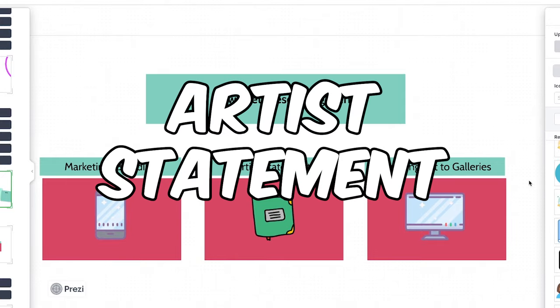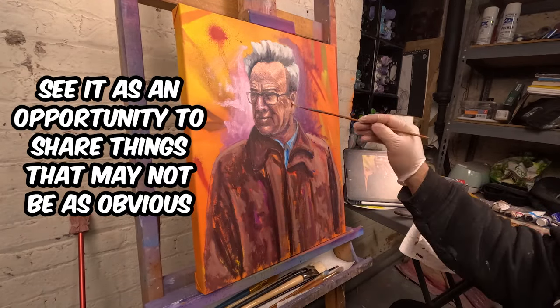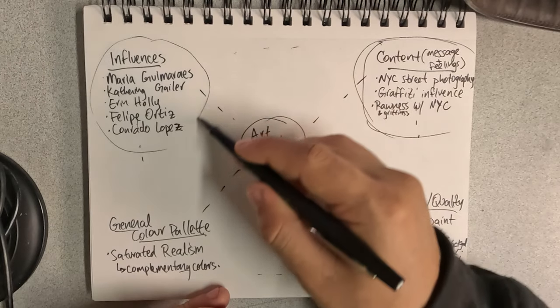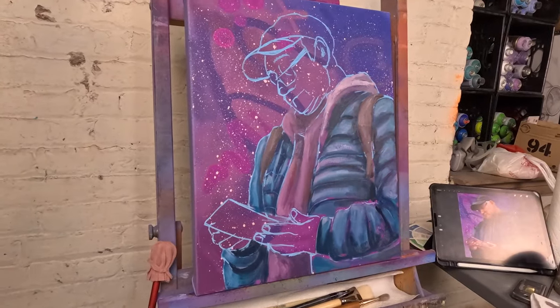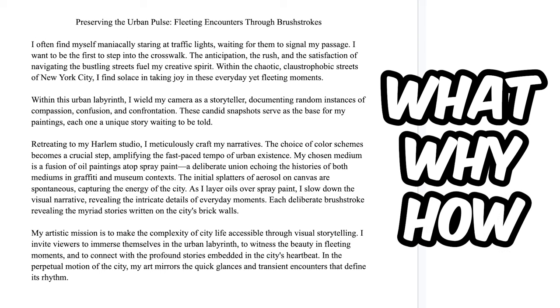The second thing we're going to talk about is your artist statement. The point of the artist statement is to supplement your piece and help people understand it — this is where you tell viewers about your influences, your thought process, and the meaning behind your work. Now that you have that planning diagram, you can use it for the basics of your artist statement. You essentially want to answer the questions what, why, and how in a way that reflects what you want it to say.